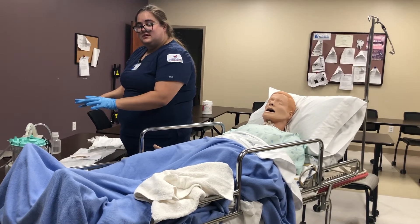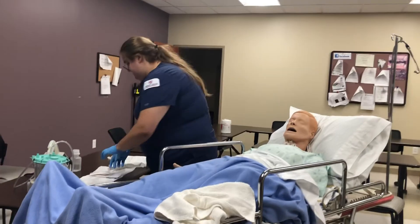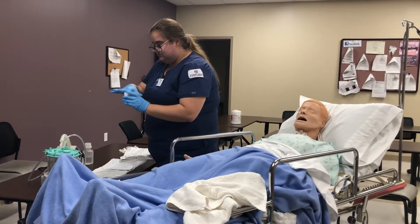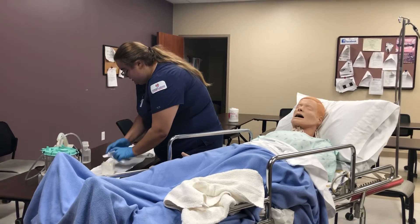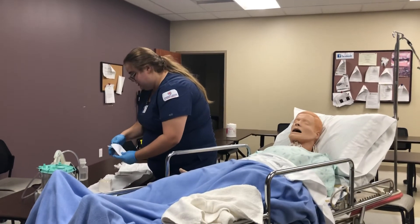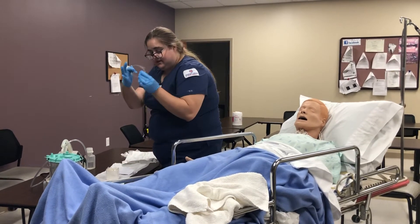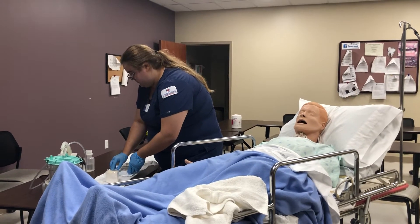I will get my supplies prepped and ready. You open the little box for your normal saline, and I'm going to pull out my suction catheter to be prepared when I'm ready to use it.